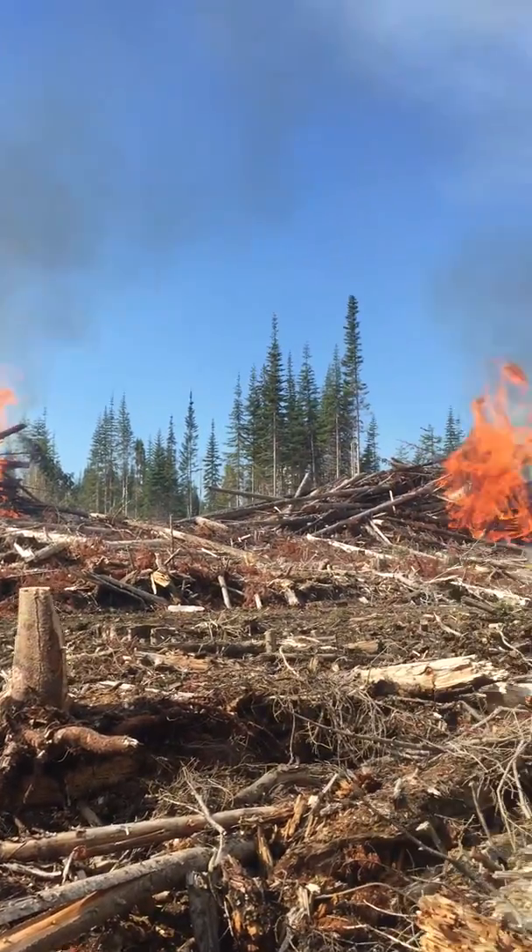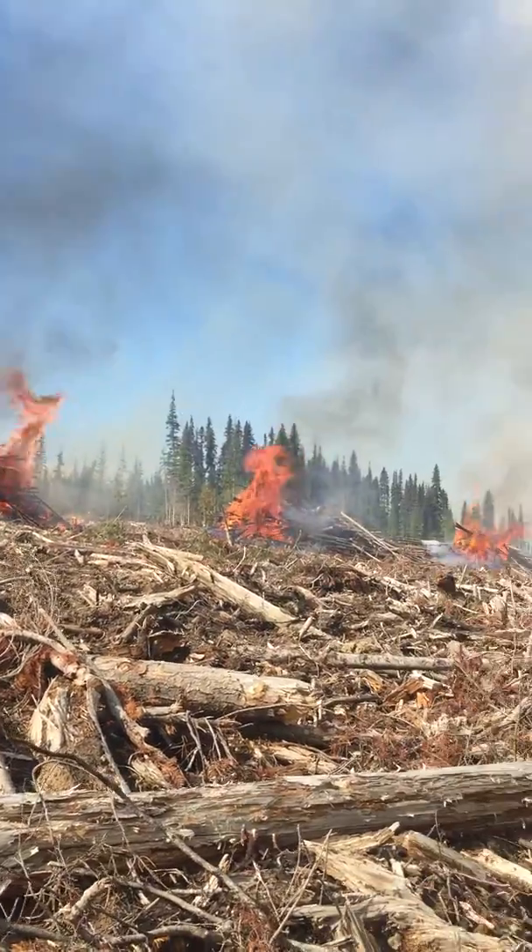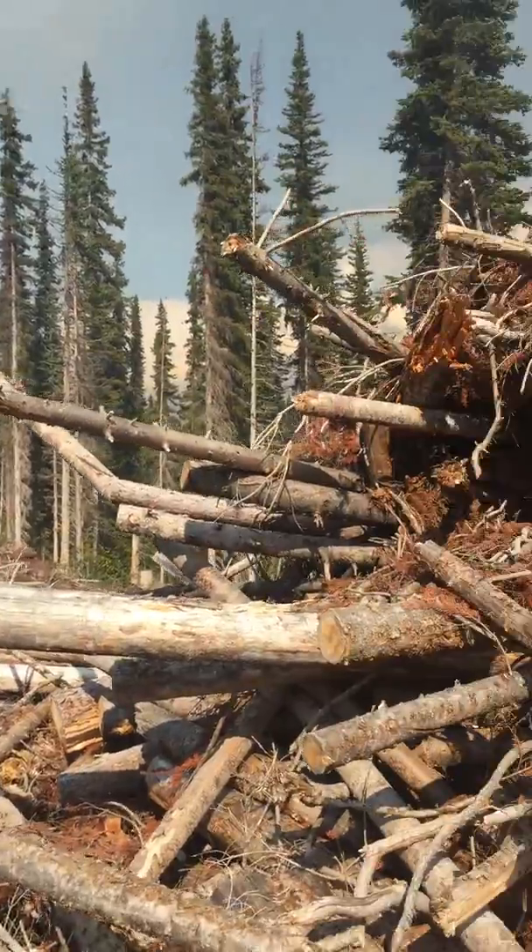This is Slashed Pile Burning 101, an introduction to how to light piles.